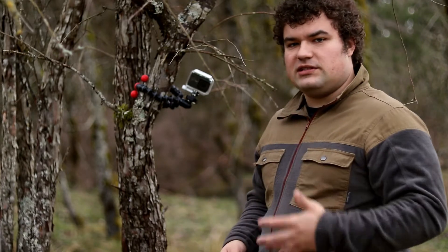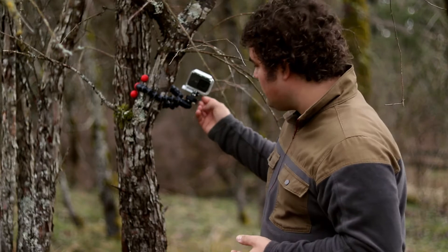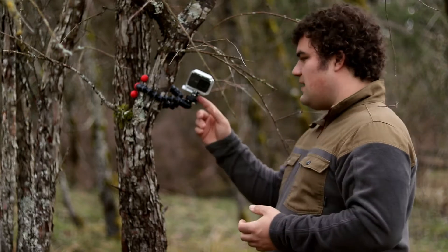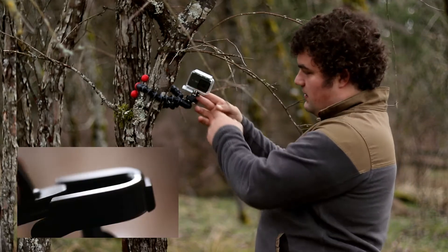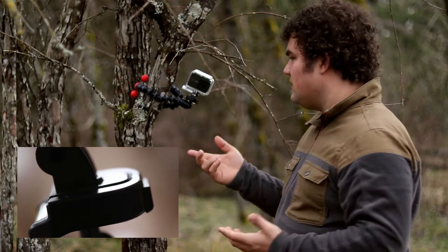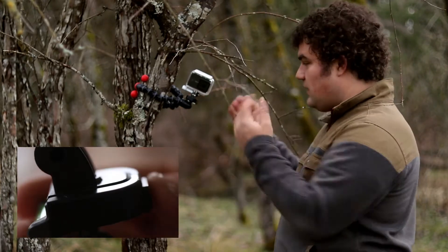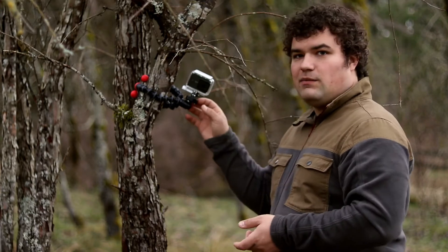My older model wasn't nearly as good as this, at least in particular the head. This has the action-specific head which comes with a mount for GoPro and other action cameras. I'm using the Yi and it works just great with that. Of course you can also just use a regular plate mount.